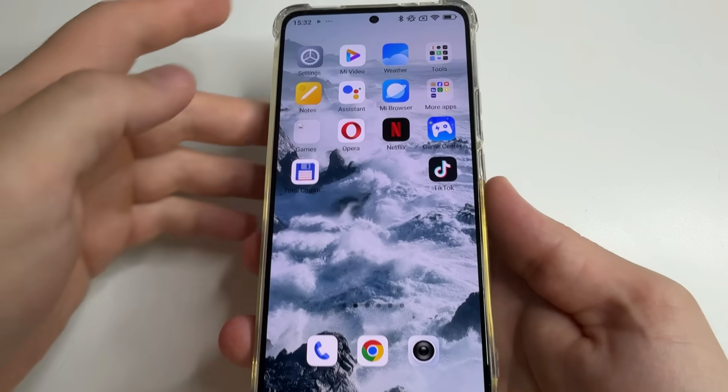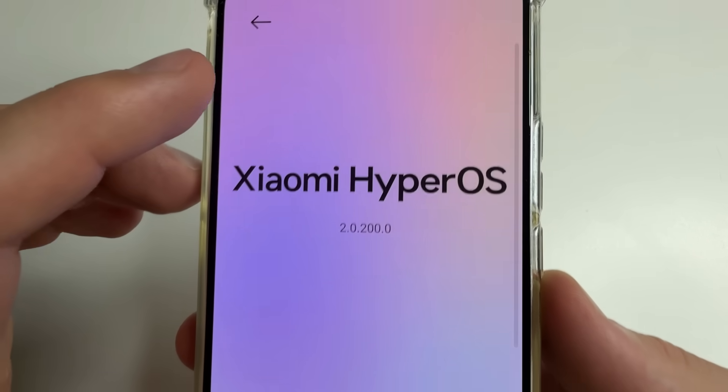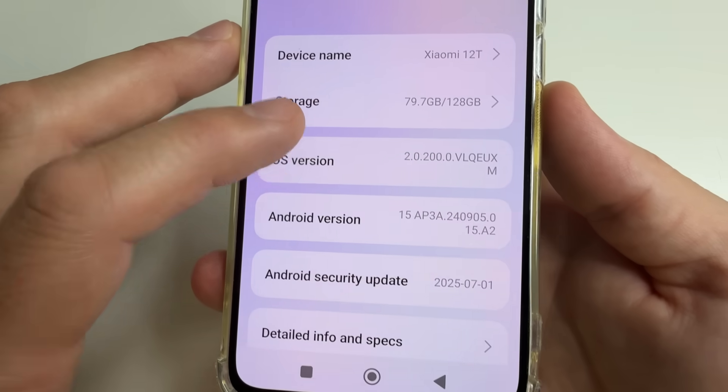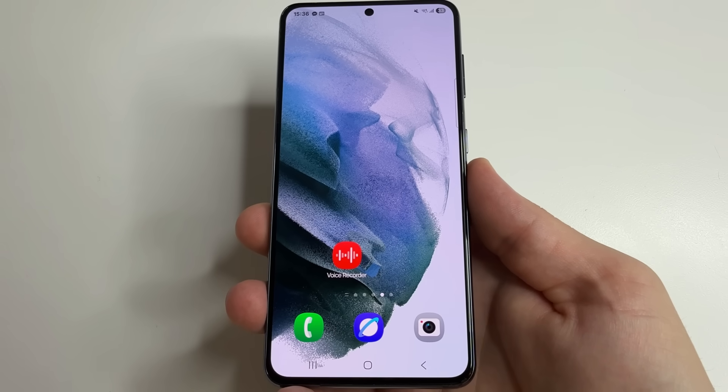On the second phone, head to main settings. After that select about phone and here scroll down to OS version. Tap on that seven times. So now the developer options are turned on.